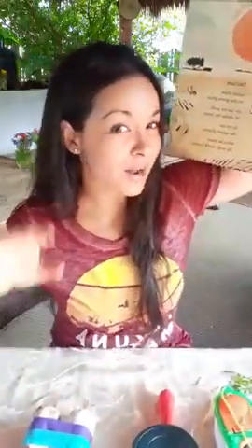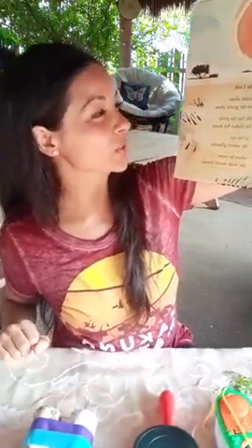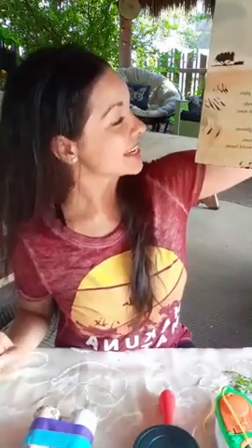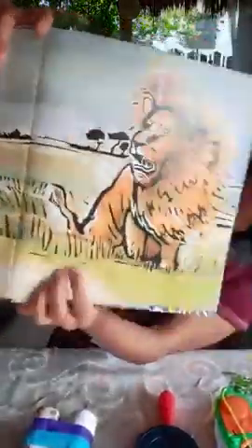This is written by David Elliott and illustrated by Holly Mead. The Lion: 'The lion stands alone on the grassy plain. He has his pride, he shakes his mane. In his eye the sunset glistens. When he roars, the wide world listens.' The lion.